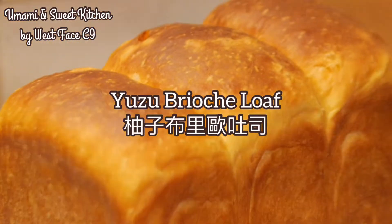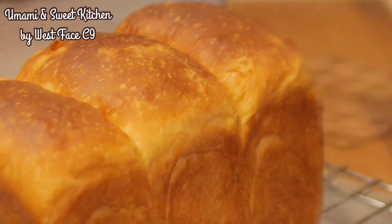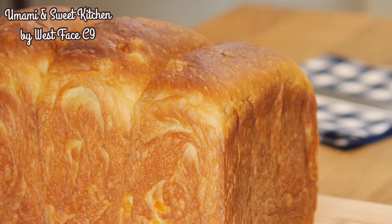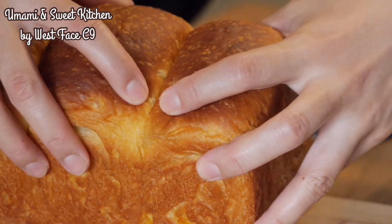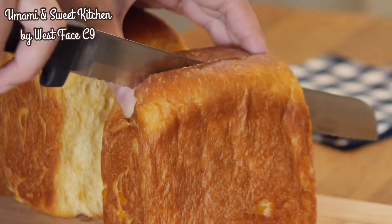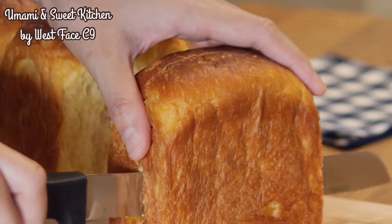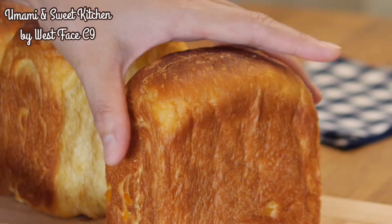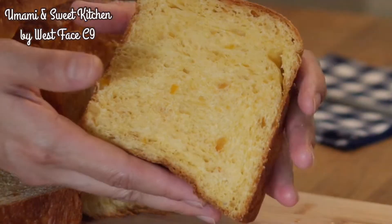The recipe I would like to share today is yuzu brioche loaf. Originally, I wanted to buy brioche for making French toast last week, but I couldn't find any, so I decided to make it myself. Brioche is a very rich and heavy bread made with a large proportion of egg, milk and butter. In order to match with this aromatic and buttery bread, I added a little bit of yuzu peels to provide some fresh aroma in the background.